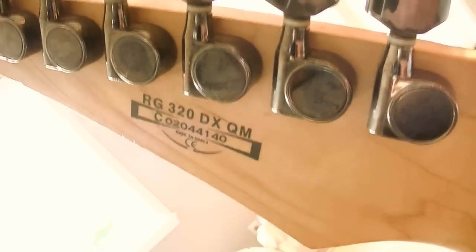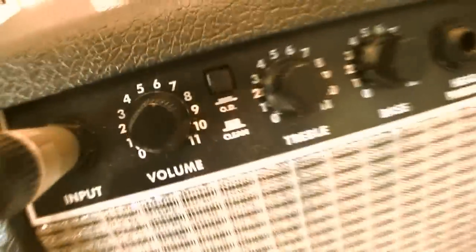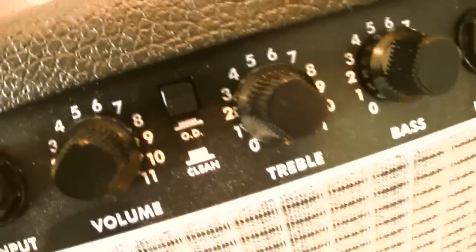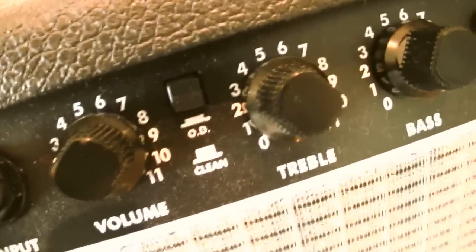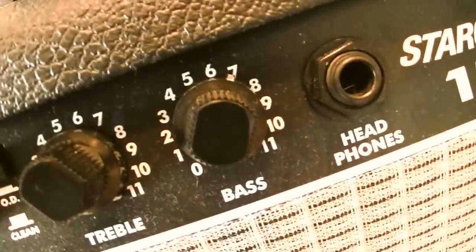It is an Ibanez RG 320 Deluxe quilted maple, made in Korea. This Stratocaster — I think that's a Fender. Volume 11. Those are my two effects: overdrive and clean. Treble goes all the way to 11, bass goes all the way to 11.